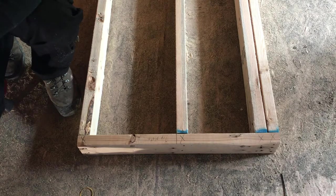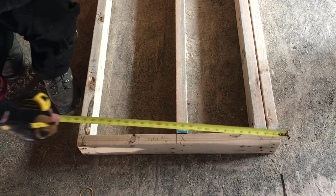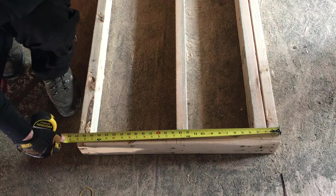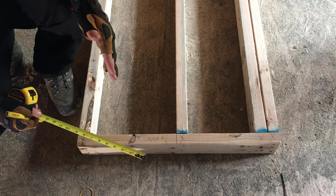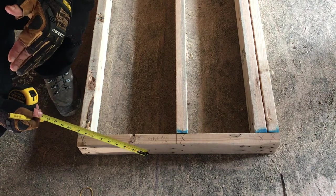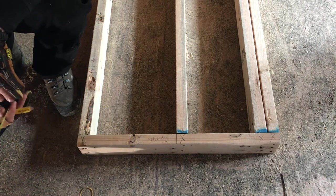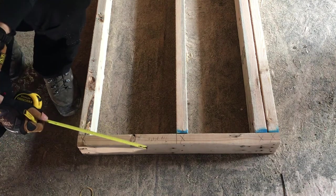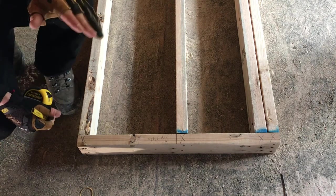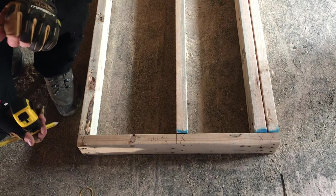Next, you want to cut your double top plate, so just measure your top plate. Then you want to determine whether or not you need to have your double top plate overhanging to connect into the wall that it's butting into. Make sure that you check the wall you have just built that's butting into — it needs to have the double top plate cut back.